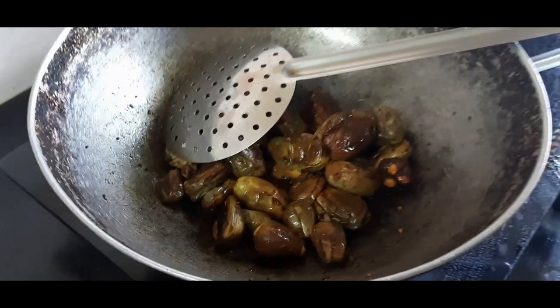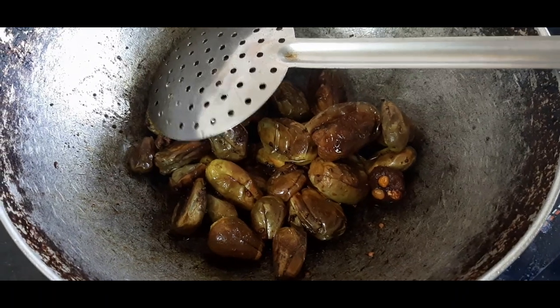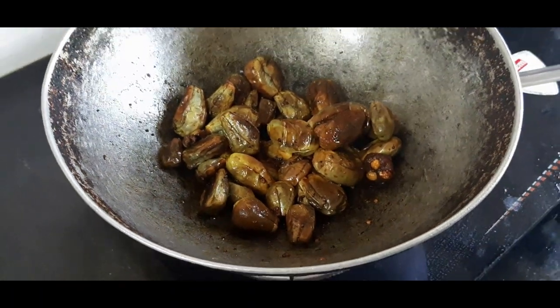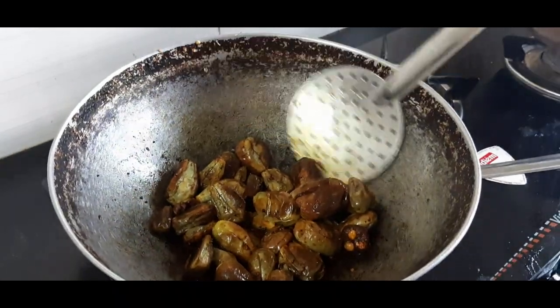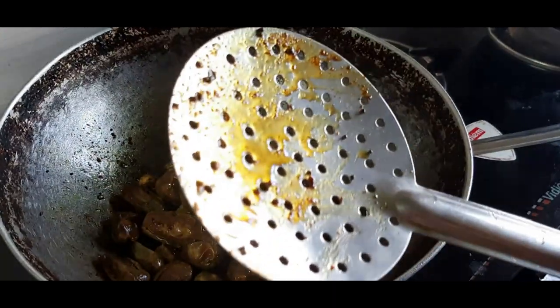I'm going to tell you a lot of useful kitchen tips. I'm going to fry it.